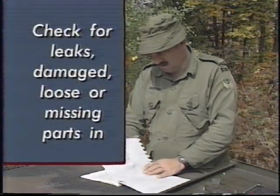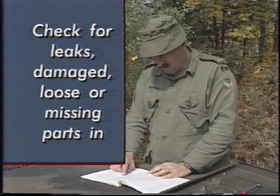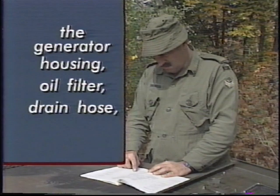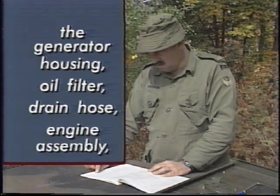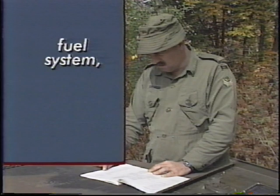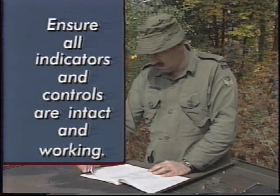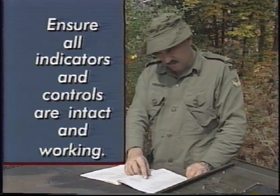Check for leaks, damaged, loose, or missing parts in the generator housing, oil filter, drain hose, engine assembly, fuel system, and fuel water separator. Ensure all indicators and controls are intact and working.